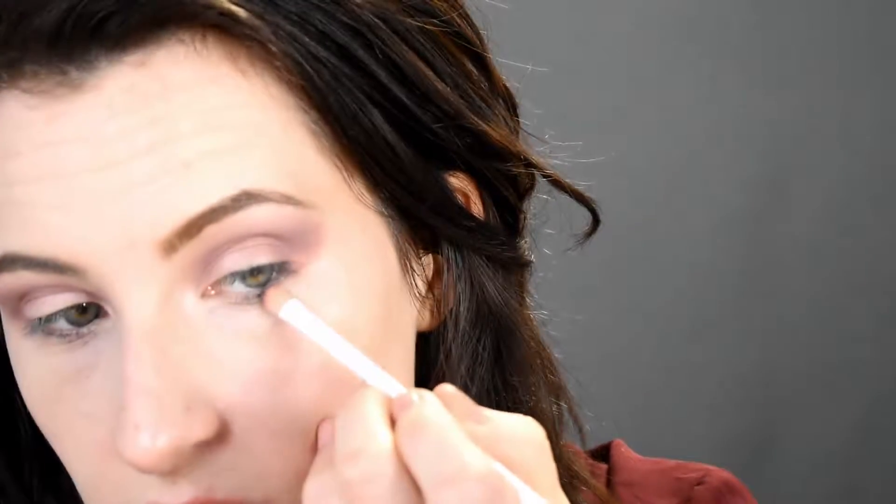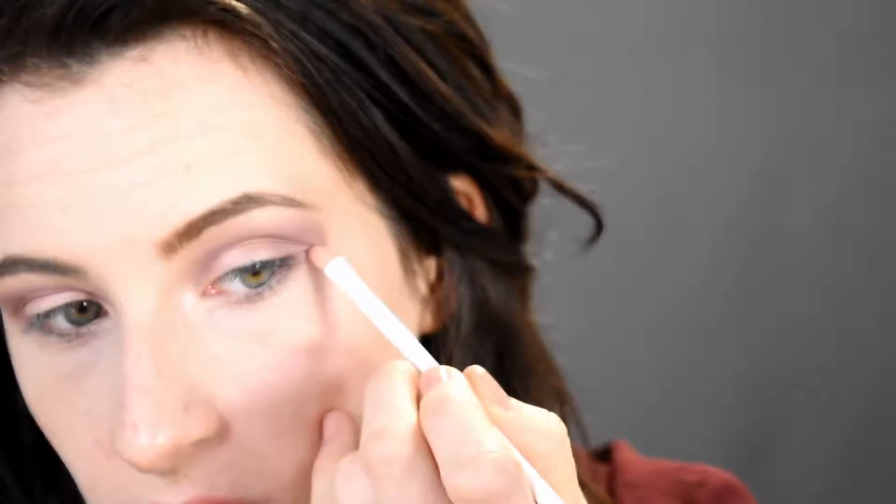Now taking this skinny Wet n Wild brush, I'm just going to take that same purple shade and start from under my eye and just wing that up.